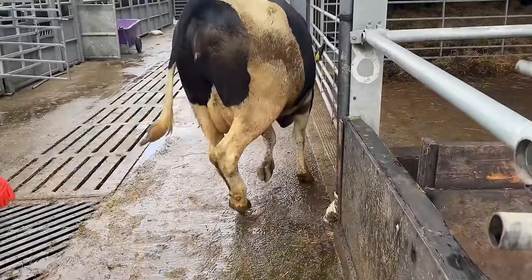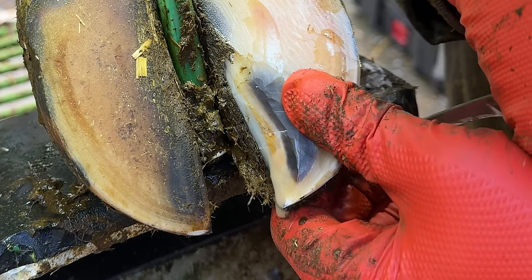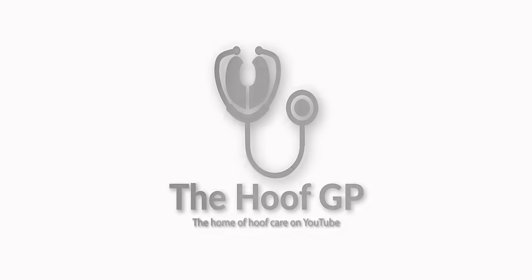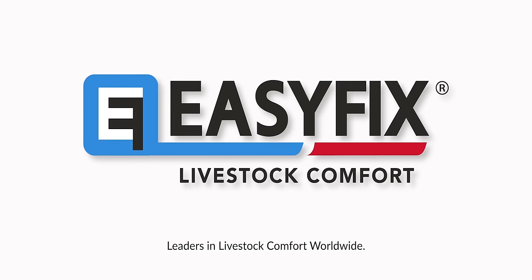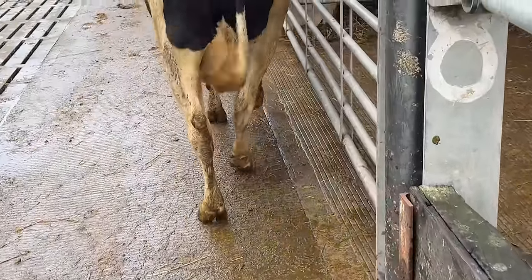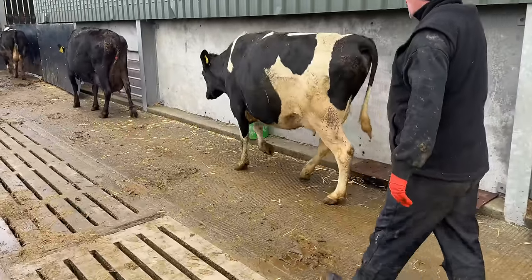This cow is incredibly lame as we can all see, and in this video I really struggle to figure out what is wrong with her. This is the Hoof GP. Since this cow is being brought into our race, we can see she's struggling to put her foot on the ground, and that is a major problem.